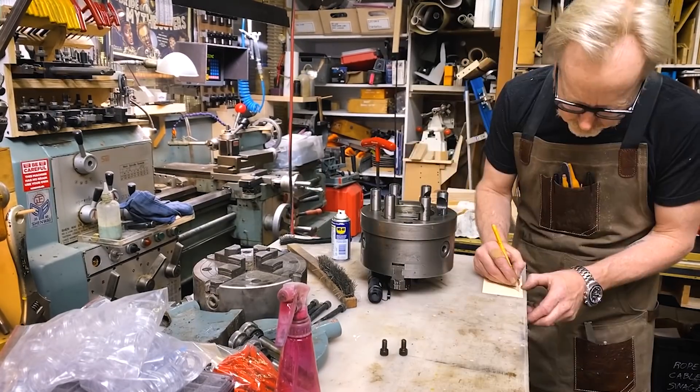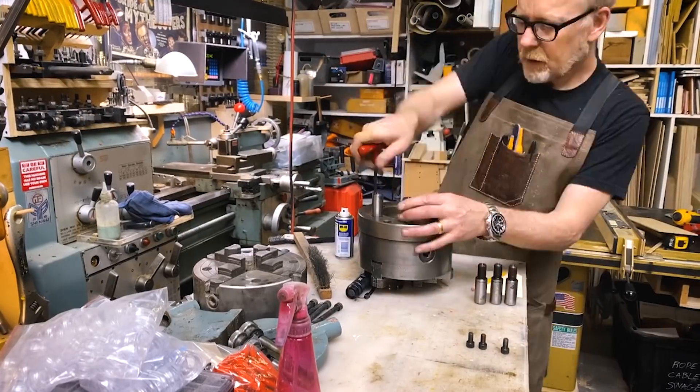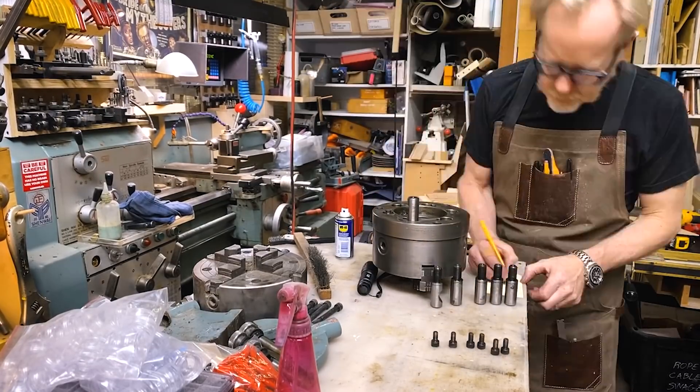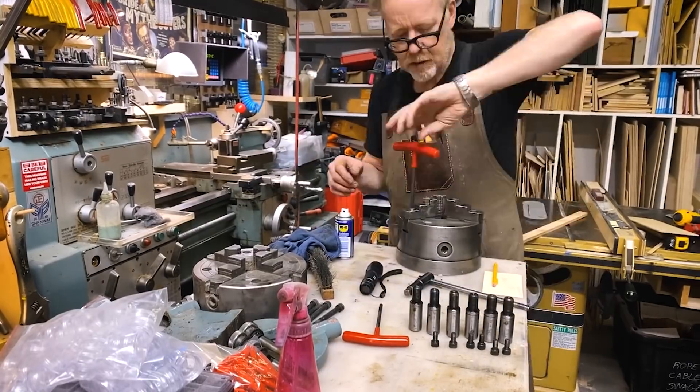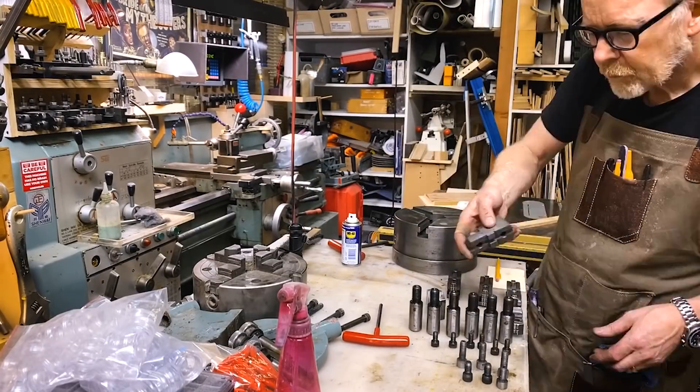You can see me here pulling out the etching pen and etching in numbers on each of the spindle lock pins so they go back exactly where they belonged. I don't know that that was necessary — it's very plausibly overkill — but I'd rather overkill than underkill.